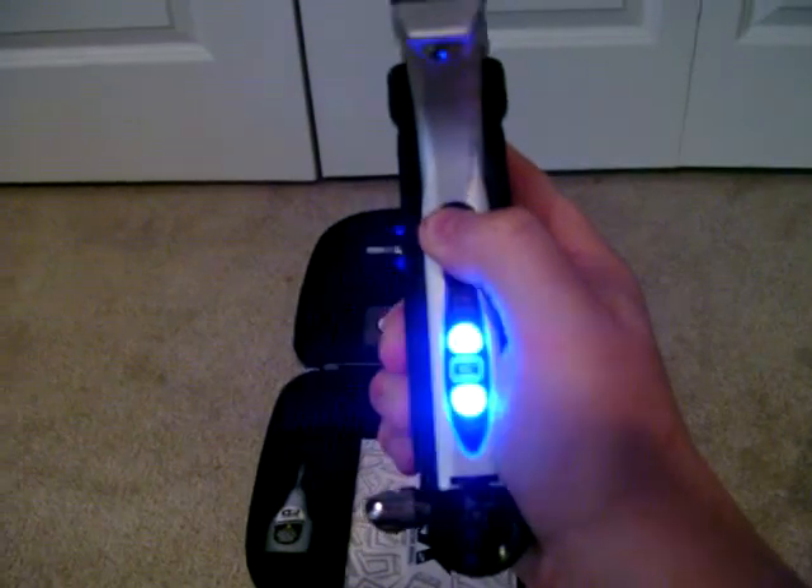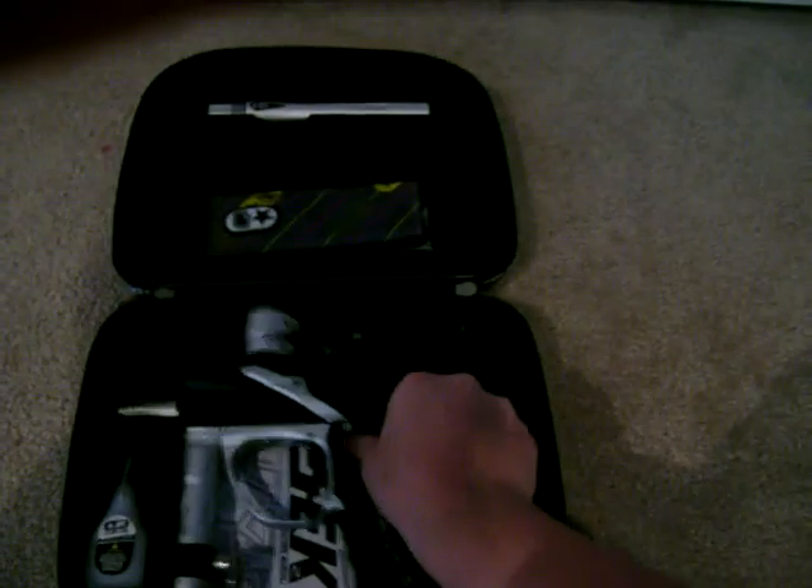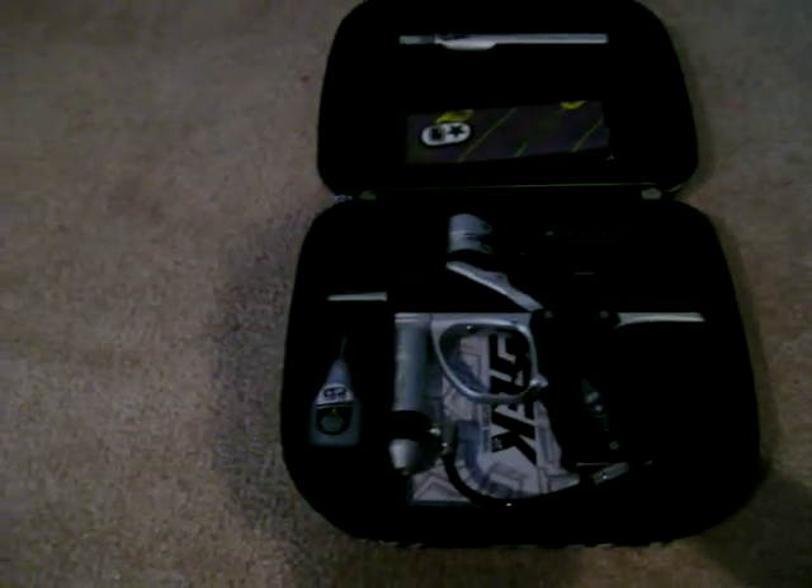Now, turn it back on. You can hear that. So, we're now successfully on ramp 1. And that's the quick thing of me changing the modes.